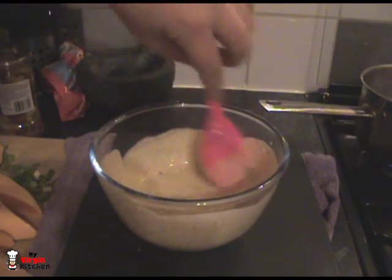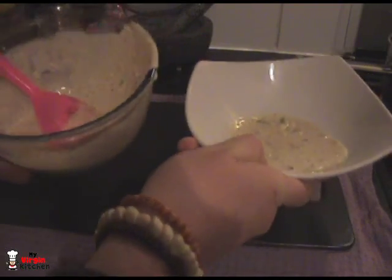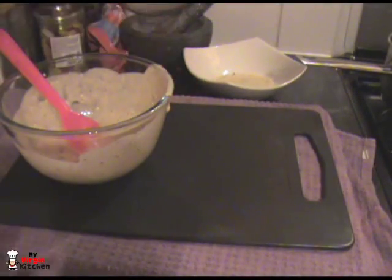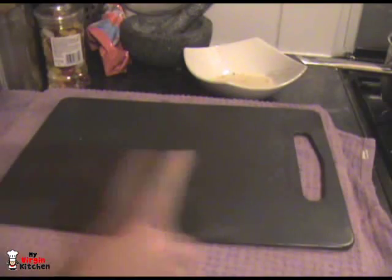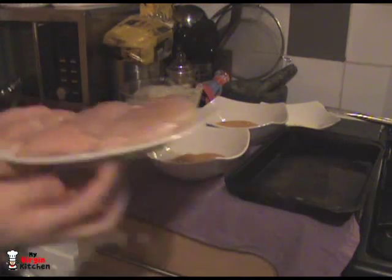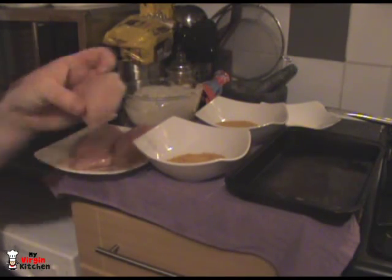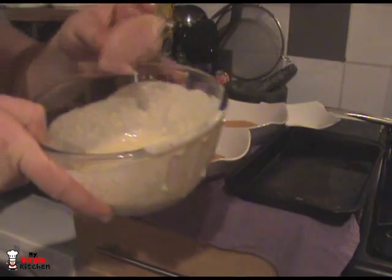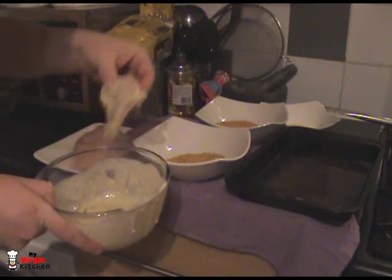We're going to reserve a third of the dressing to pour over our salad leaves, and the rest we're going to dip our chicken in. I've taken out that third and put it in a bowl to one side. So let's just get ourselves a nice little chicken run. We have got our chicken breasts here — I bought a pack of three and the actual third one was teeny, I don't know why they do that. We've got one and a half normal cornflakes and one and a half crunchy nut cornflakes. Get a piece of chicken, dip it into our sauce like so — get your hand in there. See, it's holding — that's what you want.